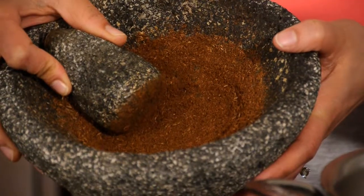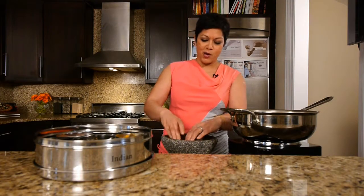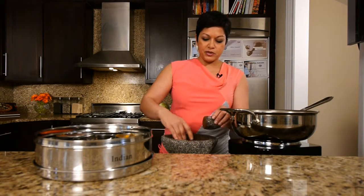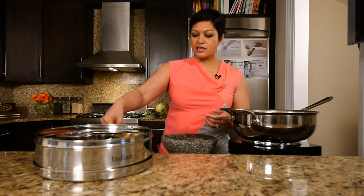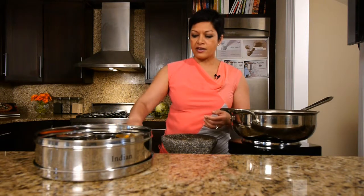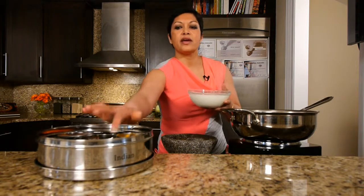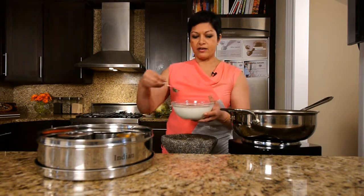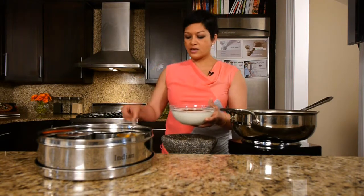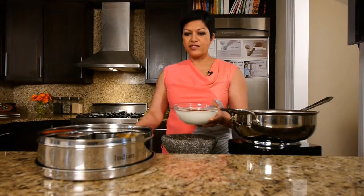Alright, so we've got it ground down — look at this, look how beautiful that really is. It just smells great too; I wish we had smell-o-vision. So we're going to go ahead and take about a teaspoon of that and put it into our yogurt — it's dark and delicious-looking and beautiful. And then we're going to spice it with some regular salt, put in regular coarse white sea salt, whatever you want to use — table salt is fine too — about half a teaspoon.